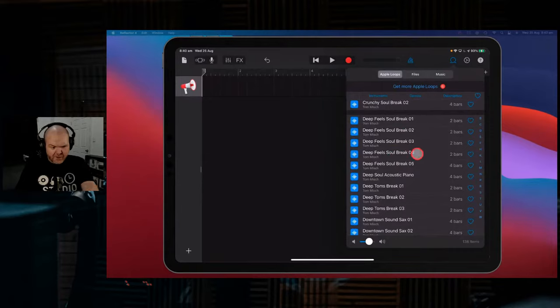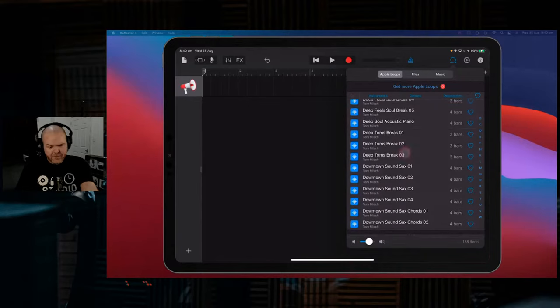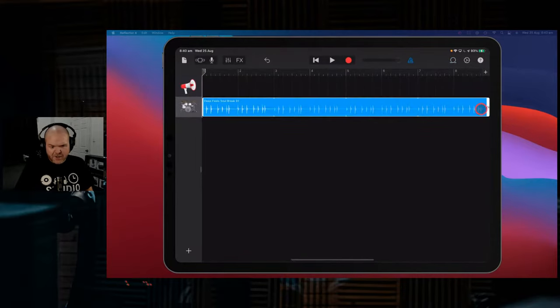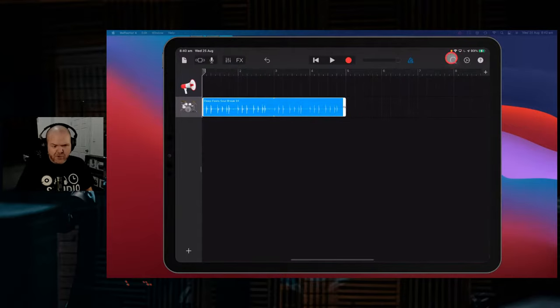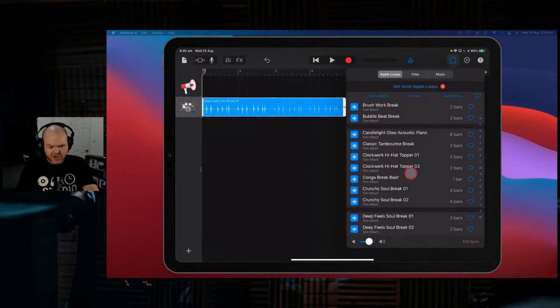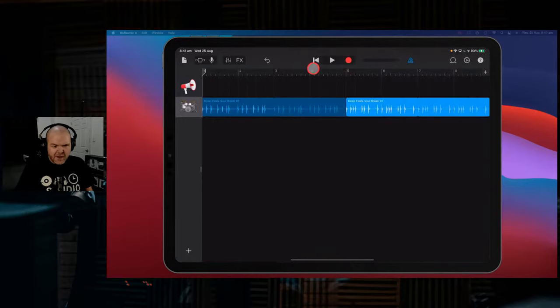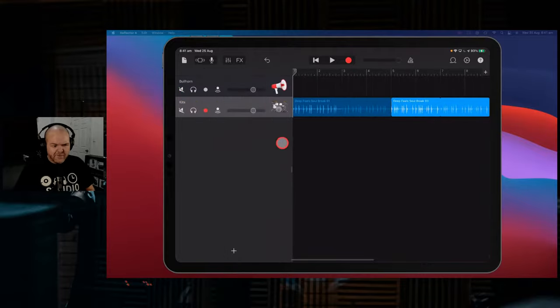I'm loving this funk, so I'm going to use some of these deep feels. We'll go the deep feels soul break. Even though it's a break, we'll just use this to build out our loop. We're going to create an eight-bar loop today, very simple - cram everything into eight bars. We'll use that as our first half, then change it up a little. So we can bring these two together and the transition between them. It's going to be a pretty heavy sound, so we may need to reduce the volume. We slide out our panel, drop that volume back a little bit. Let's delete this track because we don't actually need that one.